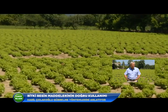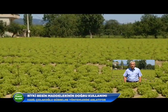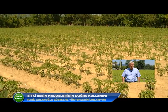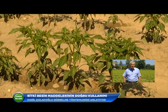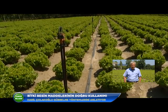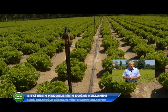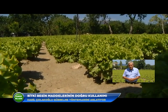Sebze yetiştiriciliğinde fide dikiminden önce mutlaka toprak altı ya da taban gübre adı verilen, üç besinli kompoze gübreler kullanılması gerekir. En doğru gübre kullanımı toprak analizine göre yapılır. Biber yetiştiriciliğinde bir dekara, yani bin metrekareye, 40-50 kilogram civarında üç besinli kompoze gübre kullanılırsa iyi sonuç alınır.